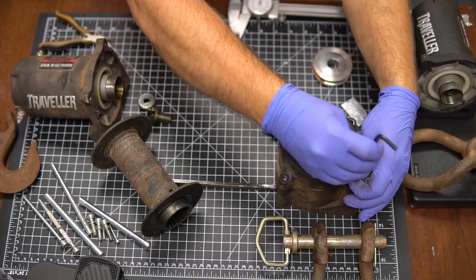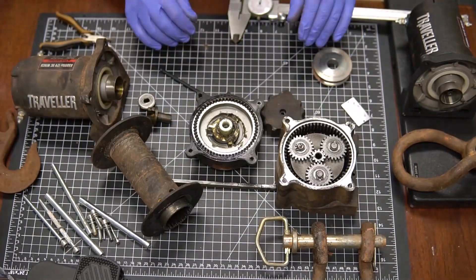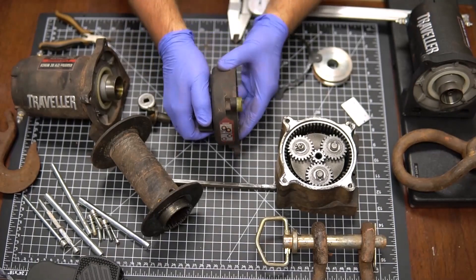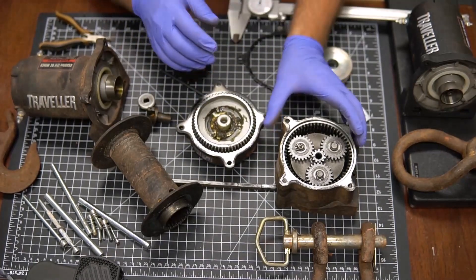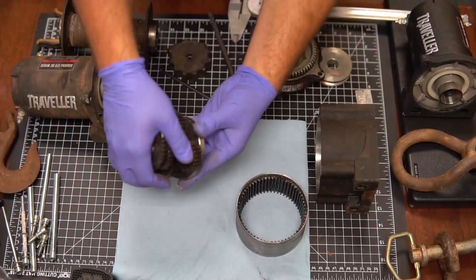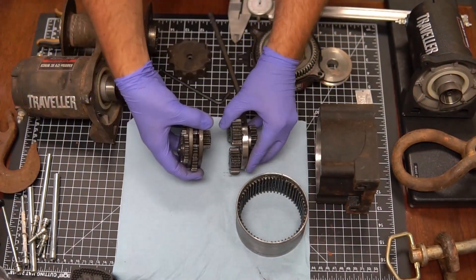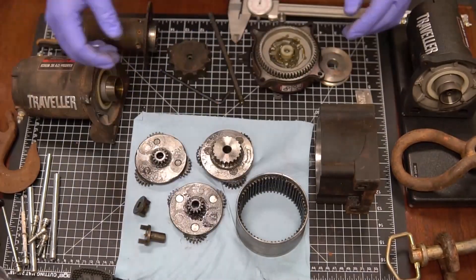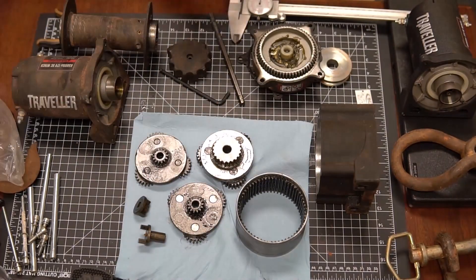What I did is what any engineer generally does when things break: you take it apart and stare at the inside for a little bit. I wanted to figure out what was wrong, what had happened, what broke it. As I was tearing it apart, I was trying to figure out how the thing even worked. There's a lot of components in there, the main part being this planetary gear stack.